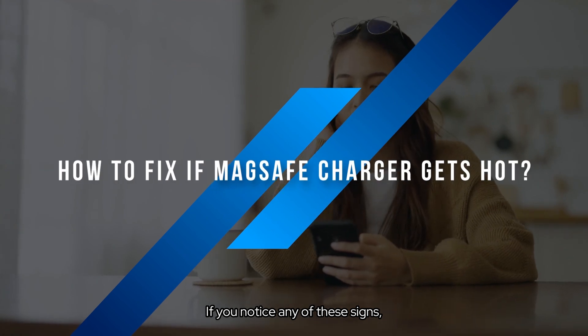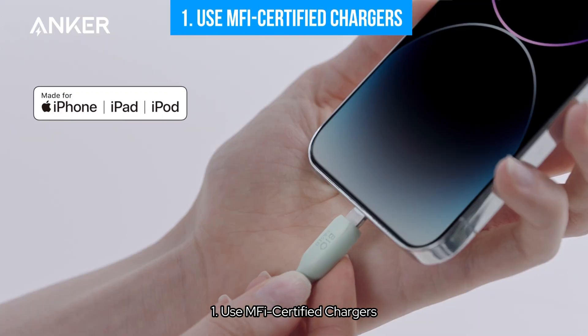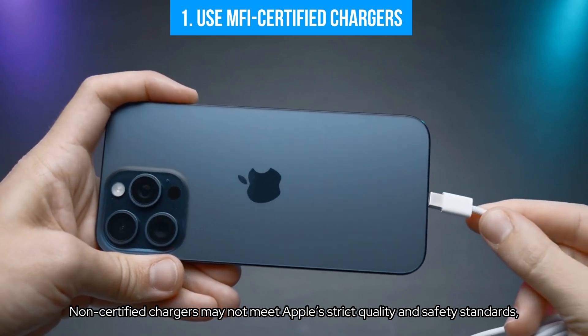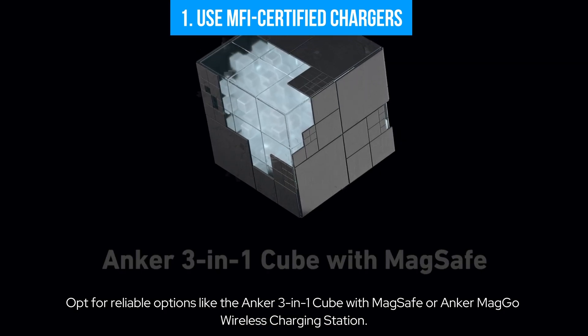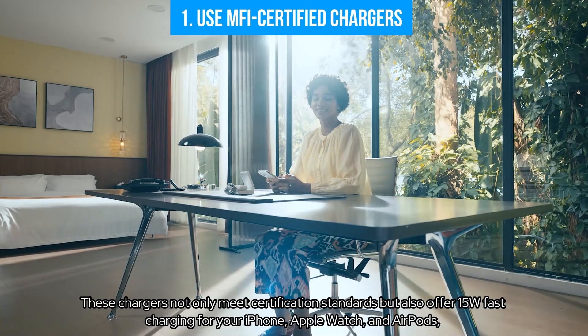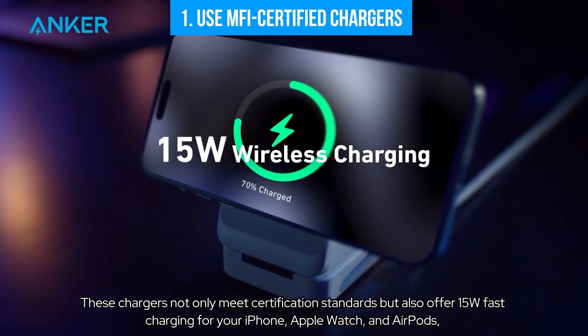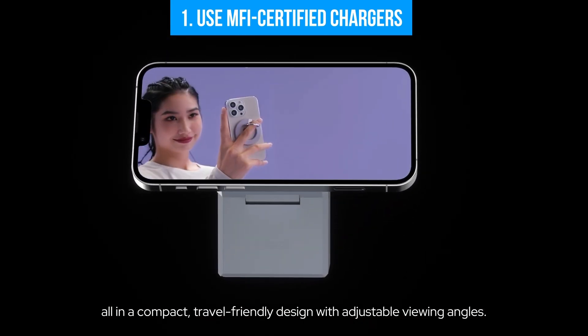If you notice any of these signs, it's important to address the issue right away. First, use MFI certified chargers to ensure safe charging. Always use an MFI certified MagSafe charger, as non-certified chargers may not meet Apple's strict quality and safety standards, leading to potential overheating. Opt for reliable options like the Anker 3-in-1 Cube with MagSafe or Anker MagGo wireless charging station, which offer 15W fast charging for your iPhone, Apple Watch, and AirPods in a compact, travel-friendly design with adjustable viewing angles.